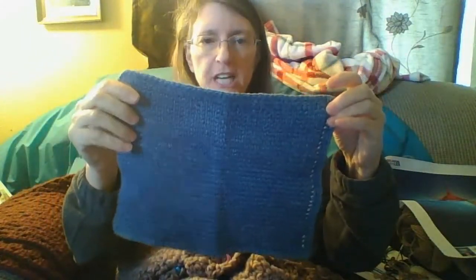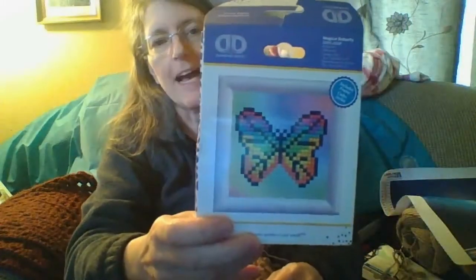I do projects like this, which is Tunisian crochet — a dishcloth. And this is one that I did. It's a butterfly. I have another one here on the other side of this, if I can reach it without knocking everything over. This is the butterfly. I have a happy face that I made yesterday, and that was a lot of fun.